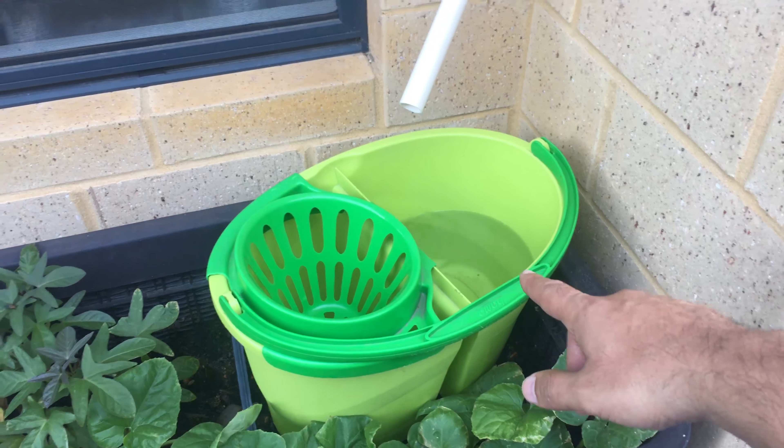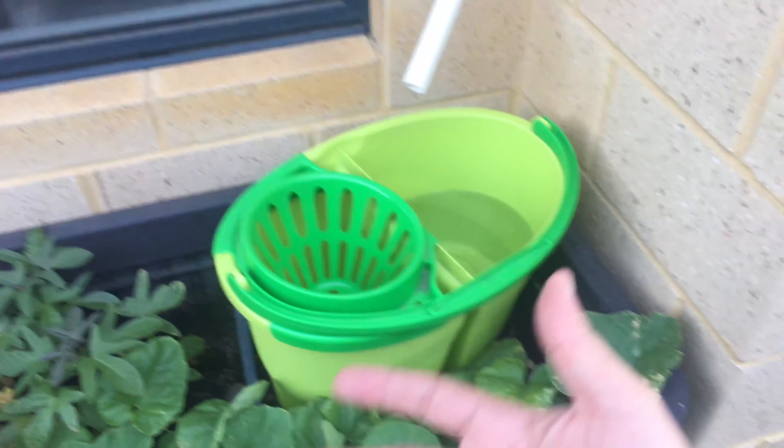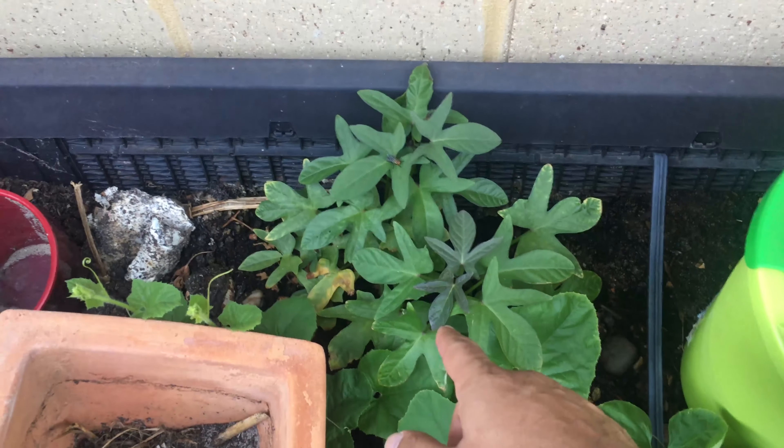I fill it up every eight hours and check it. If I'm at work, luckily it's positioned under the herb garden, so whenever it's full I empty it in there and water the plants.